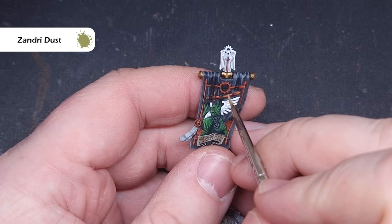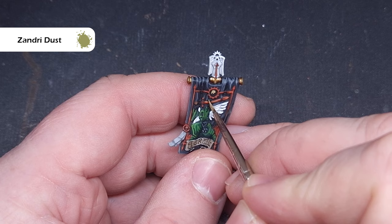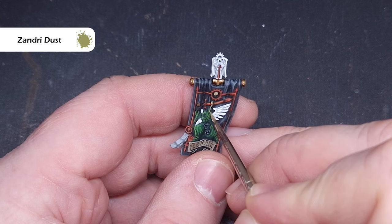The next thing is to make sure all that Zandri Dust is the right color — if we've made any mistakes, take Zandri Dust from the pot and paint it over. I'm also going to paint all the bones on the skeleton banner using Zandri Dust as the base, remembering that on the banner I've used exactly the same colors as on the rest of the model.